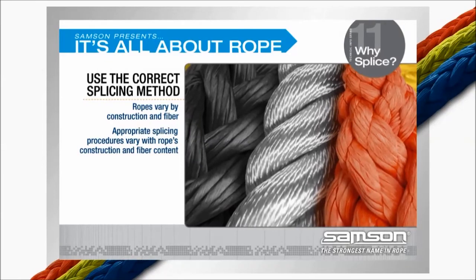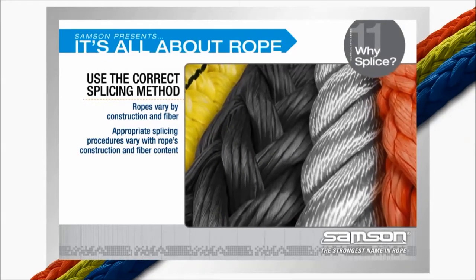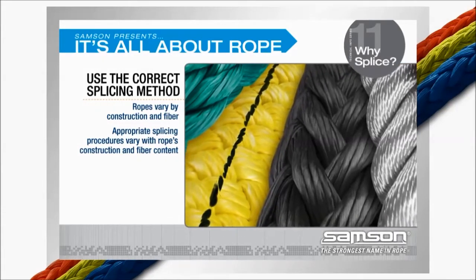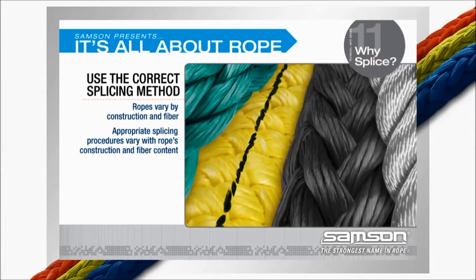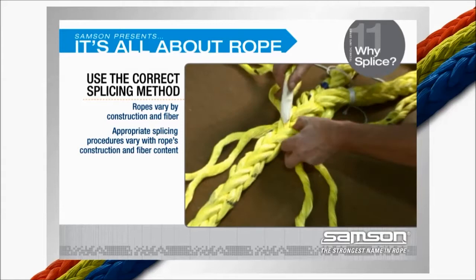Use the correct splicing method. Ropes vary by their construction and by the fiber or fibers they are made from, and the appropriate splicing procedure will vary with the rope's construction and fiber content. It is critical that the proper splicing procedures are used.